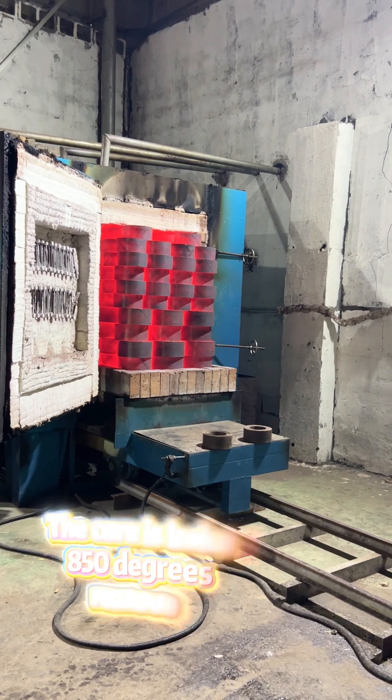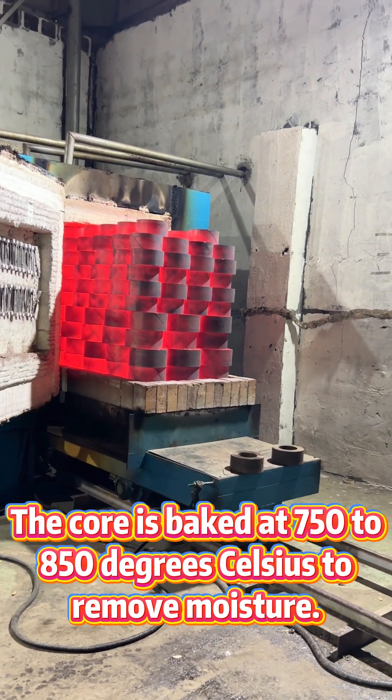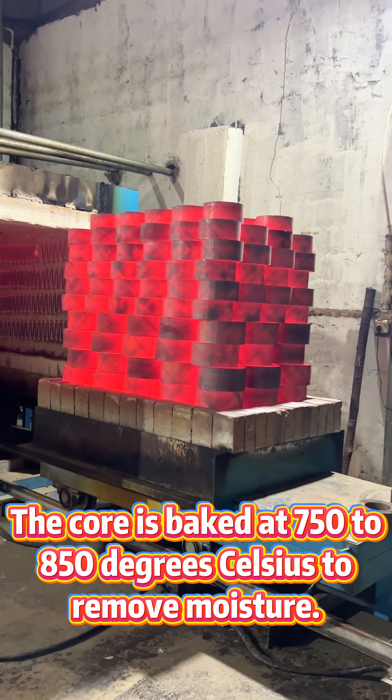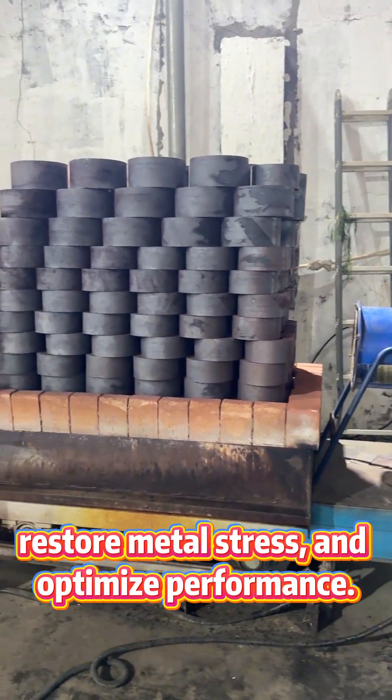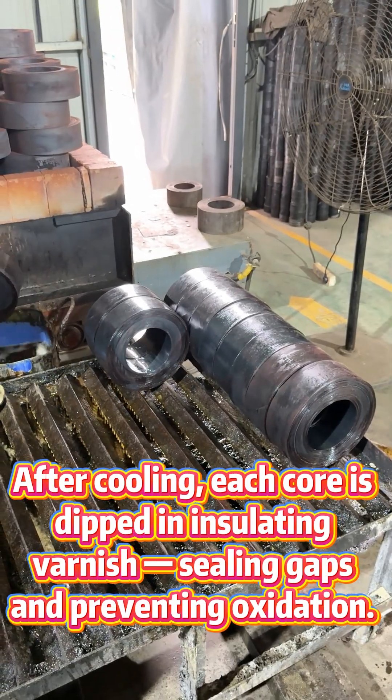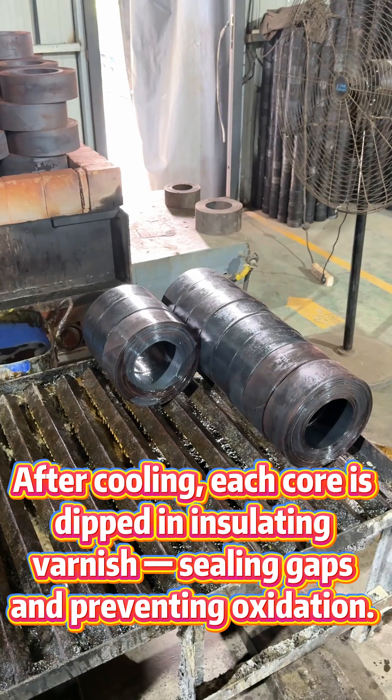Step 4: Annealing. The core is baked at 750 to 850 degrees Celsius to remove moisture, restore metal stress, and optimize performance. After cooling, each core is dipped in insulating varnish, sealing gaps and preventing oxidation.